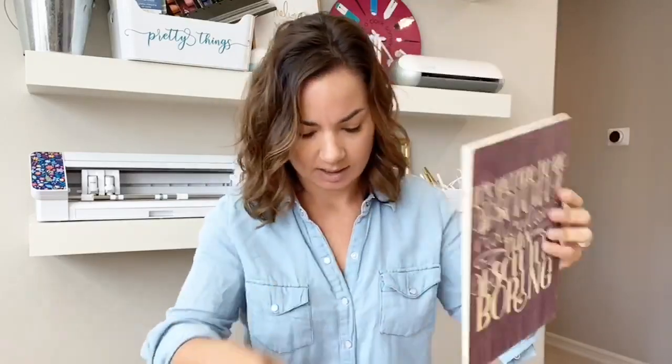This is wood. See wood? This is printable heat transfer on wood. This is one of the simplest projects ever and it has the most stunning results.